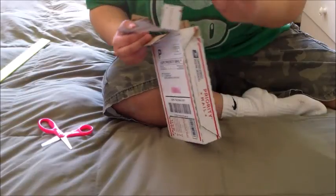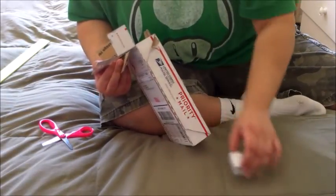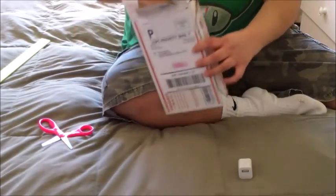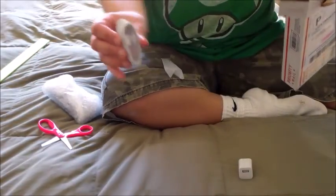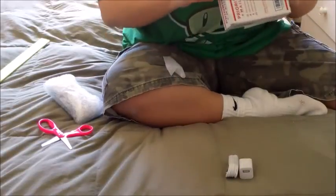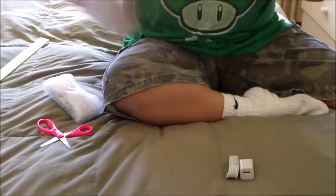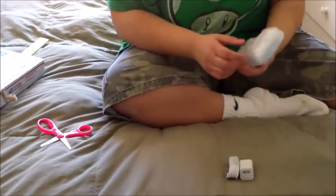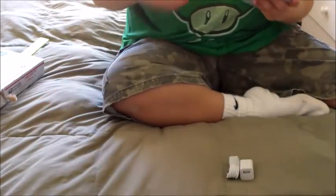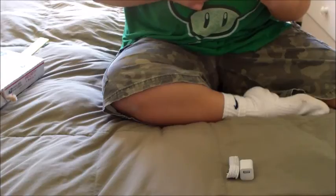Holy cow, guys, look what it comes with — it comes with a charger. And of course we'll look at that later. Here's the second part, and here's the main thing. There will be an activation video also. Wow, this guy used bubble wrap, which is nice.